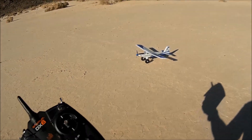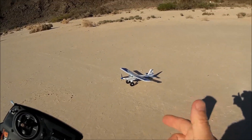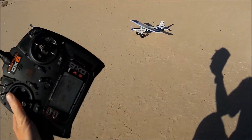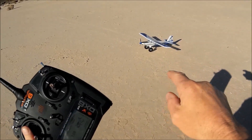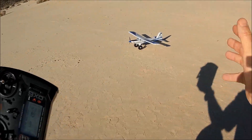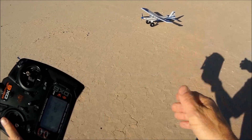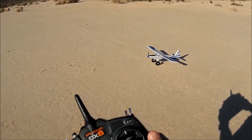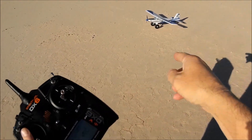Welcome back to Just Wing It, ladies and gentlemen, boys and girls, and RC model aviation enthusiasts all across the globe. Today we have the latest iteration of E-Flight's vaunted Timber lineup — this is the UMX Turbo Timber Evolution.